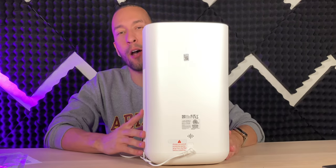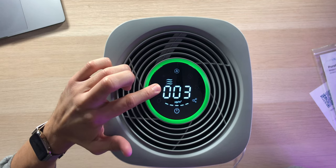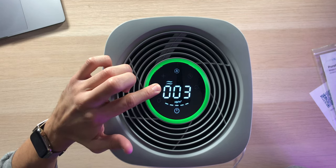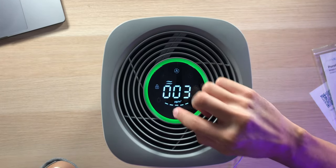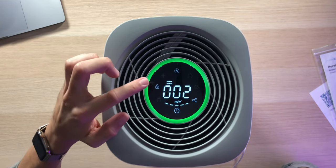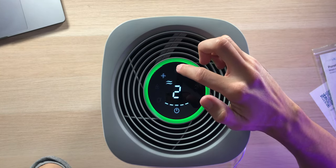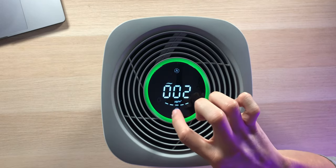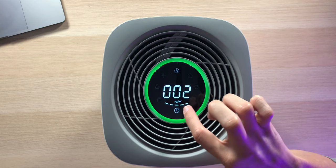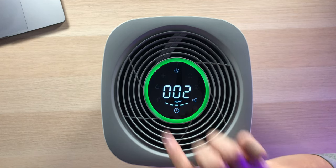Even at the most powerful fan level five, it isn't actually too loud. There's also a child lock — hold down the lock icon and it locks the unit so nobody can adjust any settings. Hold it again to unlock. The filter replacement icon lights up when you need to replace your filters, and the filter status strip shows how much life is left — when filled you have a fresh filter, and as it depletes you should get ready to change it.